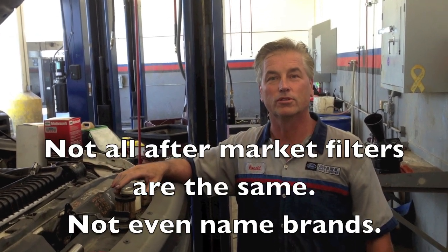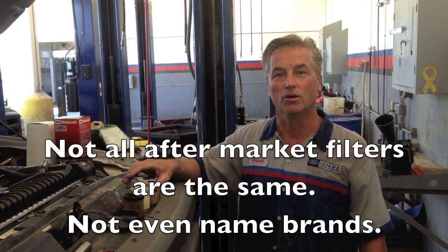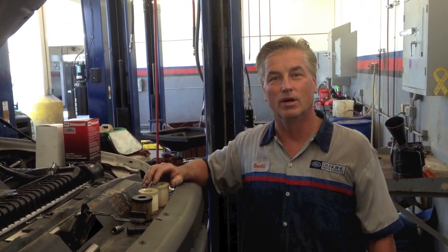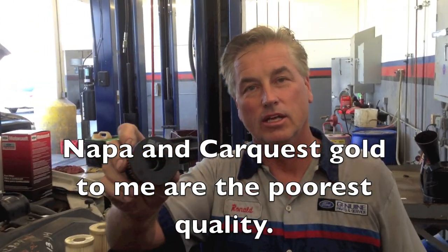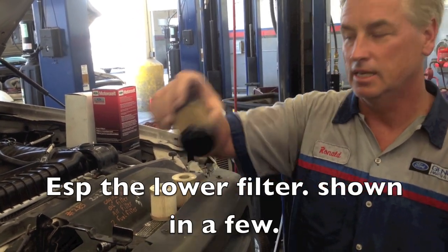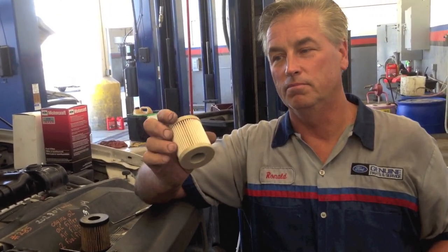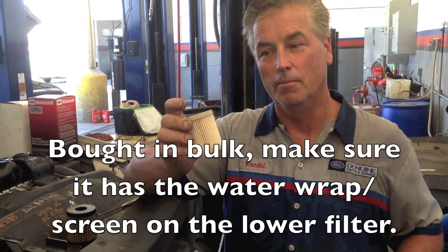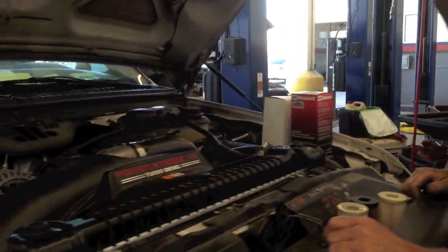Today I want to talk about aftermarket dirt versus genuine fuel filters on the 6.0, and also how to install them. There's actually different quality of aftermarket ones — some are pretty good and some are bad, and even the ones that are bad you wouldn't expect. This Napa Gold filter, which you get at CarQuest or Napa, is actually one of the worst sealing ones we see. The genuine one, and this one I buy off eBay for as cheap as $12 for a set, are pretty good — I've been using them for over a year without a problem.